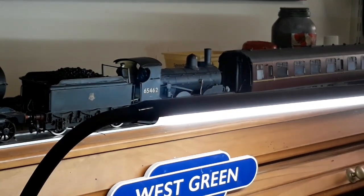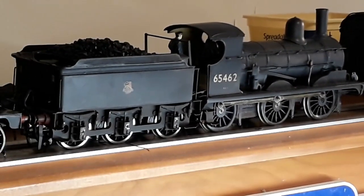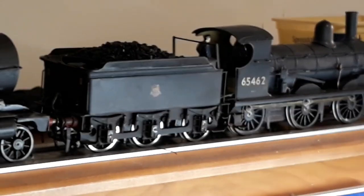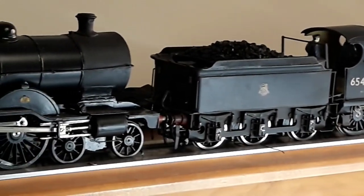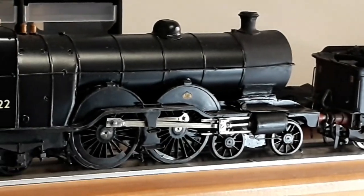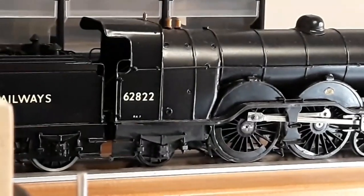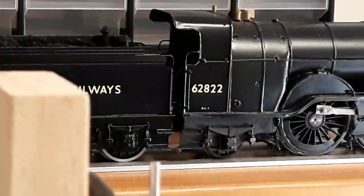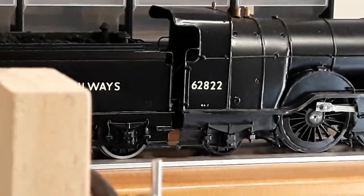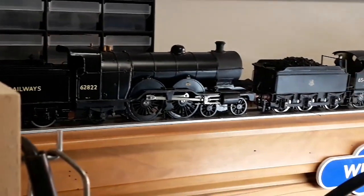However, I did just build this — let's get that out of the way. I did build that. That's a Connoisseur J15, fresh out of Loco Works. And this — I built this — an Ivert C1 Atlantic. It's an Ace kit, well, they're called Ace kits. It was the most difficult kit to build. A difficult kit to build. But anyway, we're not here to talk about that.